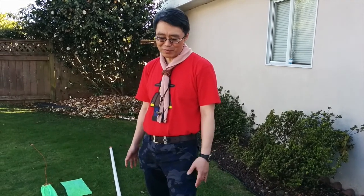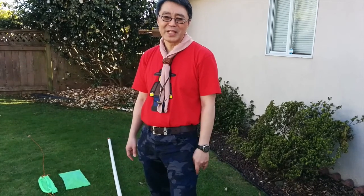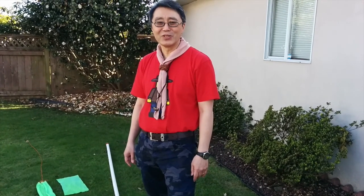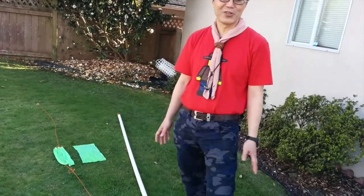The trebuchet is kind of hard to build, so I built this because it's a lot easier without a lot of lumber. It's a very fast-moving machine. Don't do this at home — the parts are flying very fast and it can hurt you.